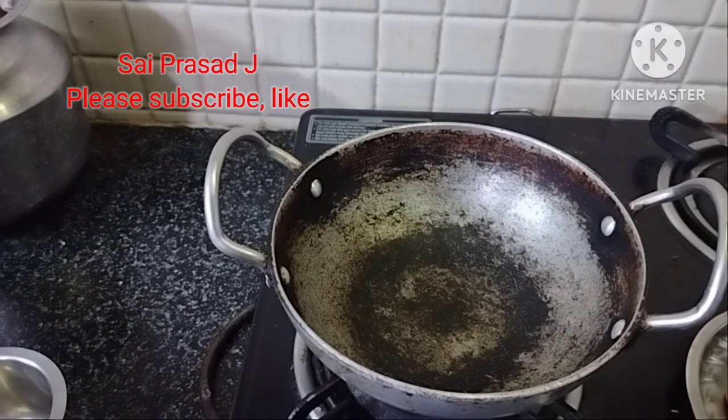Hello. My name is Chicken Sukka. I am making chicken.